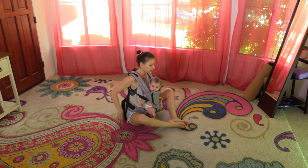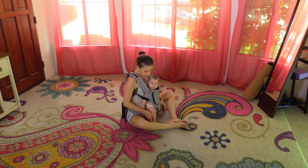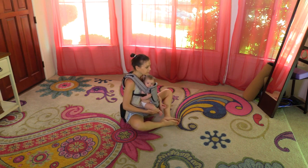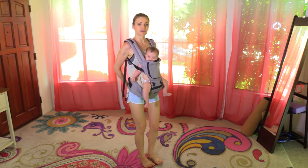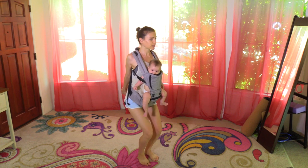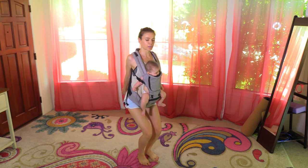Sit onto your booty. Soles of the feet together — and we are stretching. From here, interlace the fingers behind you, press the hands behind, and come into a chair pose.